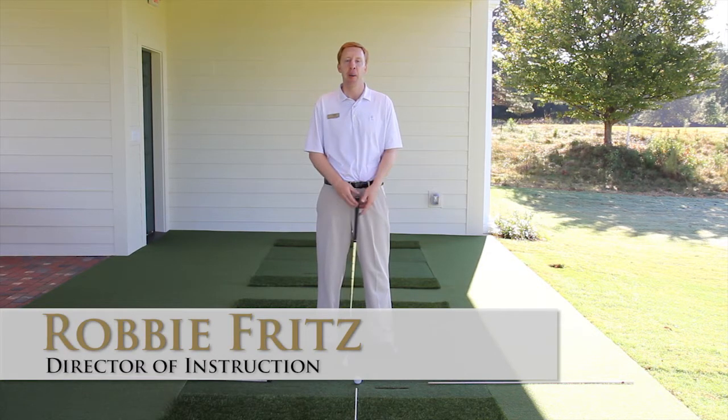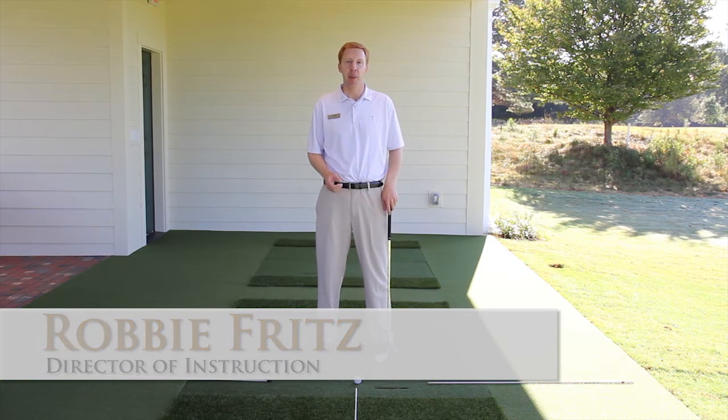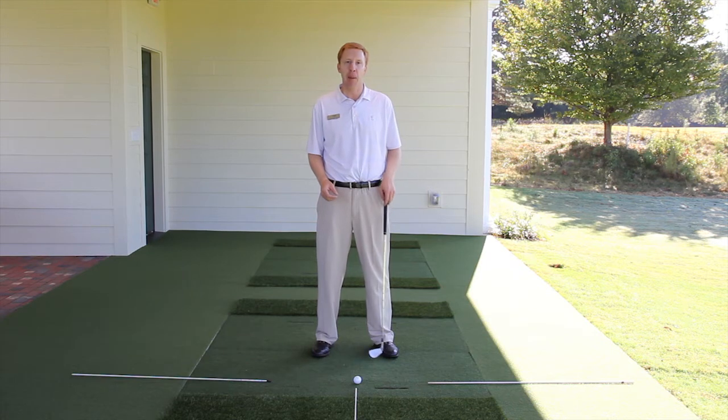Hi, my name is Robbie Fritz, director of instruction at Greensboro Country Club. Here we are in the new teaching pavilion to share with you a tip that's going to help with your alignment.